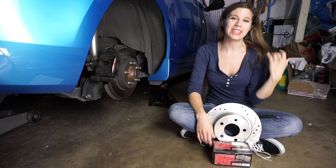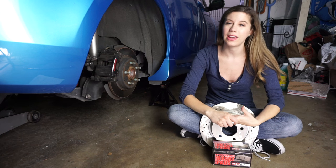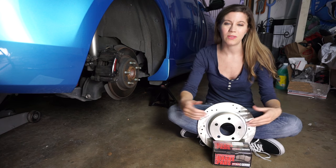Hey guys and welcome back to Everything DIY. Today we're going to be showing you how to change rear brake pads and rotors. This should be a pretty good guide for those of you who have rear disc brakes, as the design is pretty similar between vehicles.